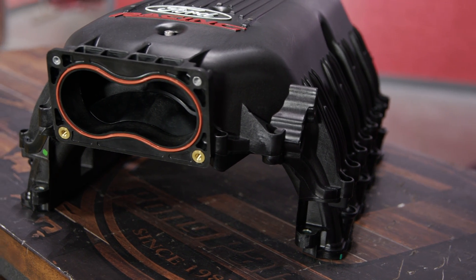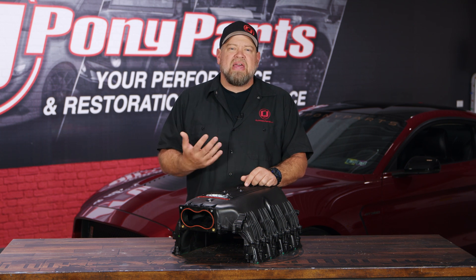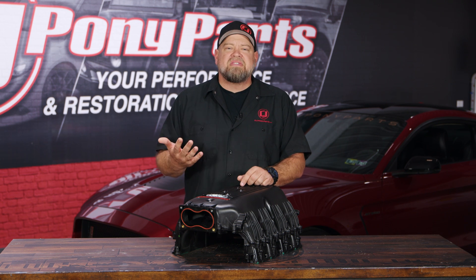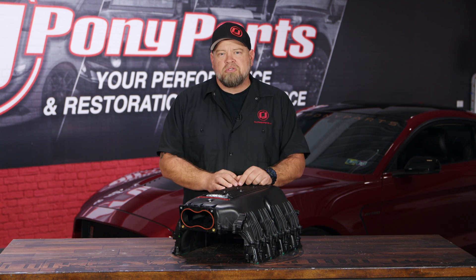When it comes to EFI intakes, runner length and plenum volume are going to have a lot to do with horsepower and torque. On your factory engine setup, the factory manifolds are usually made of plastic, especially on modern cars, and they have a mid-length runner and a smaller size plenum, which gives you even horsepower and torque across the board. A lot of these intakes also use a variable-length runner, which uses some sort of a flap control to open at high RPM and close at low RPM, giving you better torque and better horsepower.